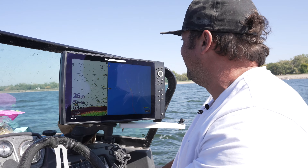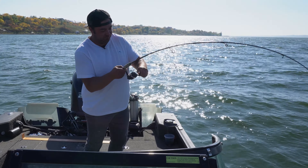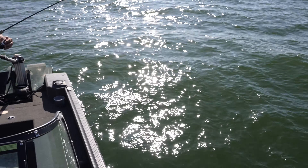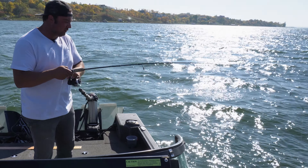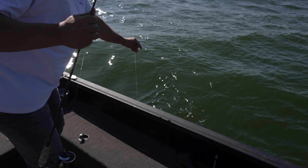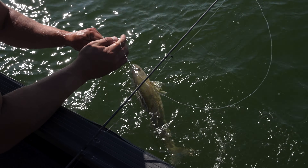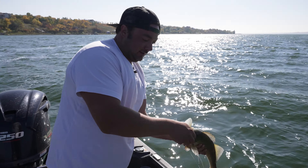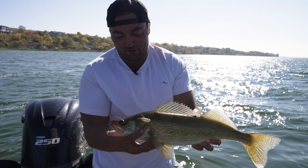They're stacked up in here. The drop shot works. That's weird. I don't think it's huge — I don't think it's small. That's a nice one. Come here buddy. Gotcha. How do you like that? Nice. Fall walleye on the drop shot.